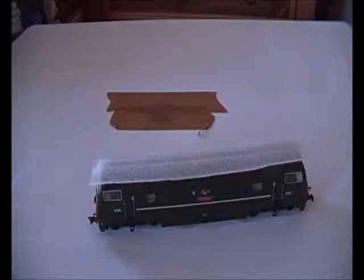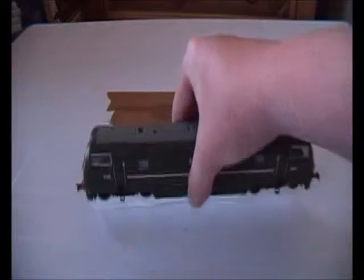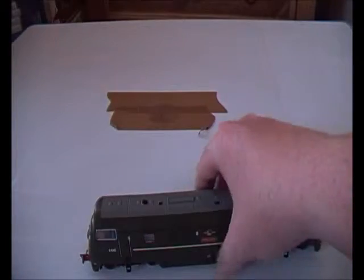In the box you've got a lovely Class 42 Warship in a polystyrene box with two holes. You just bring her out, take out the polystyrene, and remove the foam wrapping. And there she is.